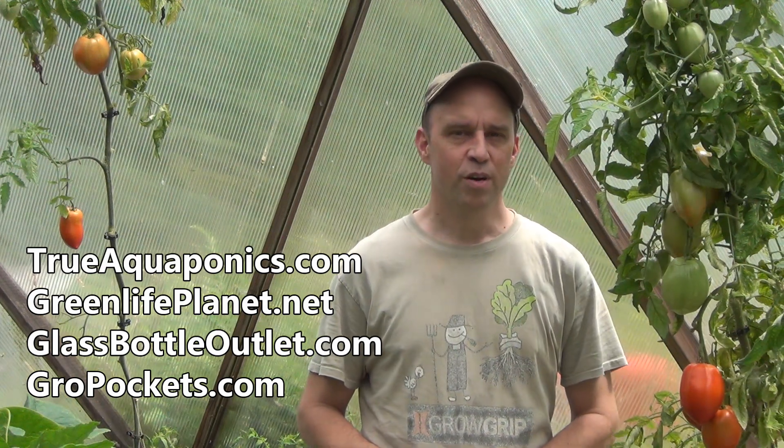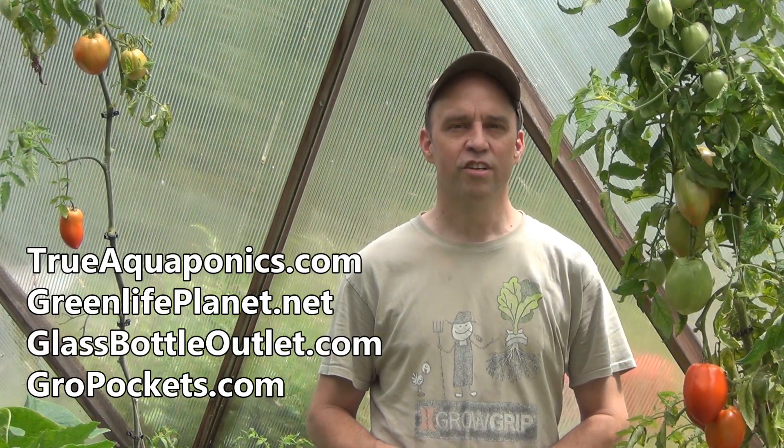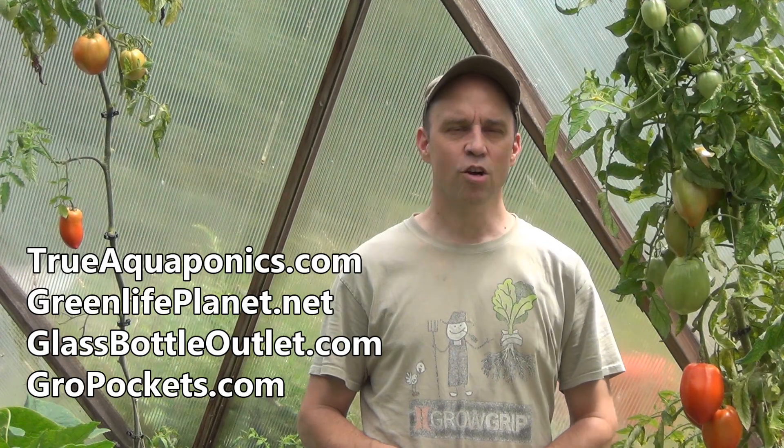These videos are brought to you in part by our Patreon contributors. Our top contributors are TrueAquaponics.com, GreenLifePlanet.net, GlassBottleOutlet.com, and GrowPockets.com.